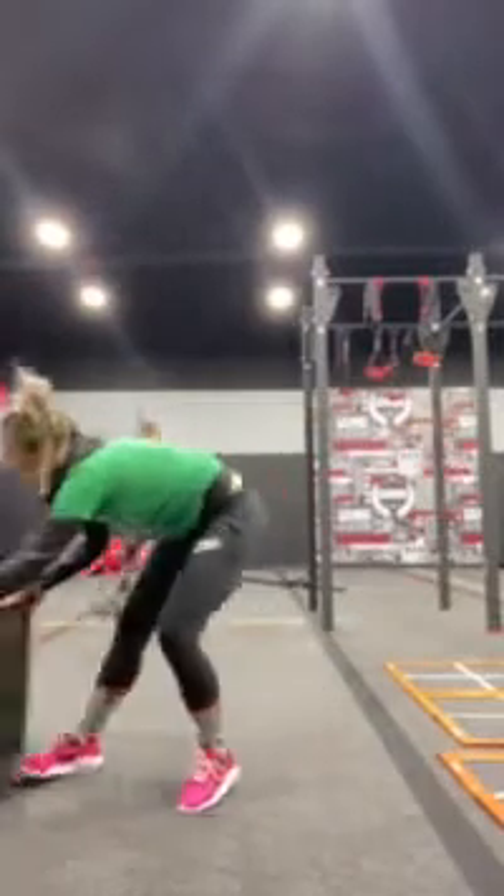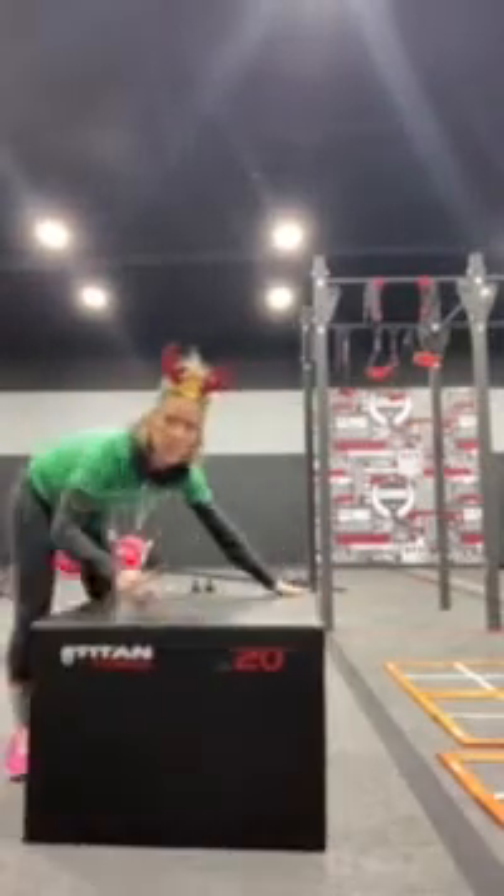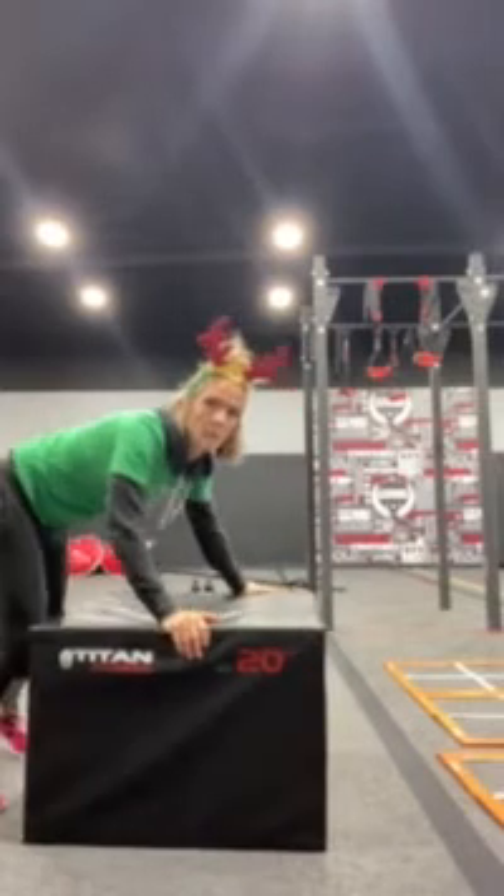And last but not least, we're going to go into a box double reverse leg lift. You're going to bring your chest up and over that box.